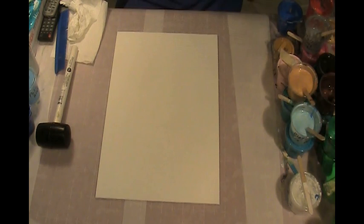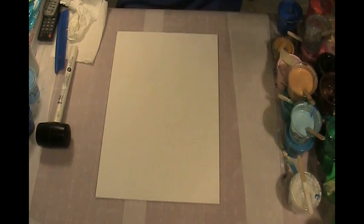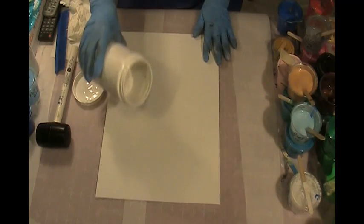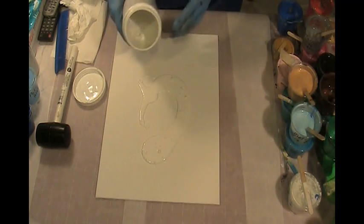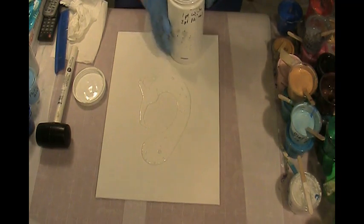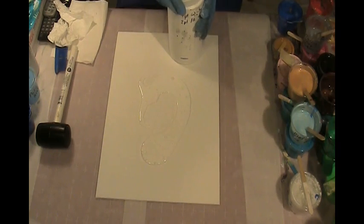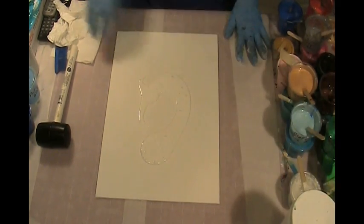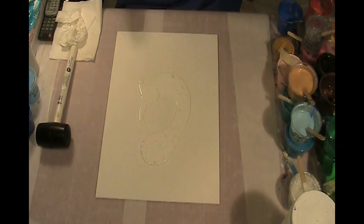Start out with some white here — she puts her white on and then she pours most of it off. Her white is so thin that it just runs right off, so I don't know if mine is quite that thin. She thins it with water and I don't do any water in any of my paints.